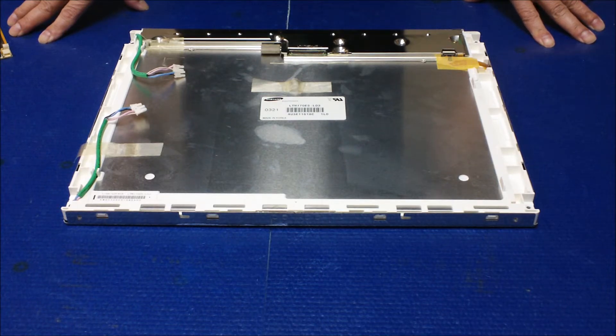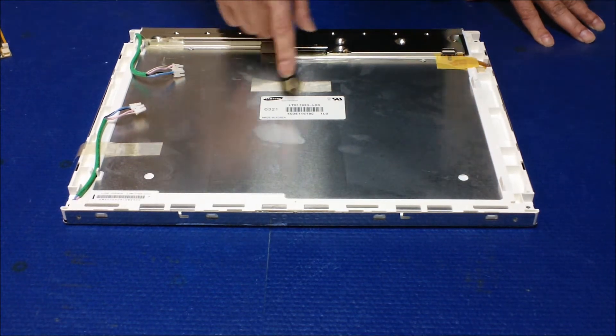This screen is quite popular and widely used on the 17-inch ELO touch screen. For example, the model is 1725L. All those 17-inch models use the same screen.